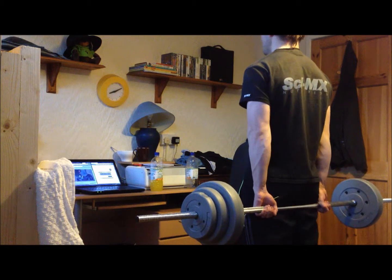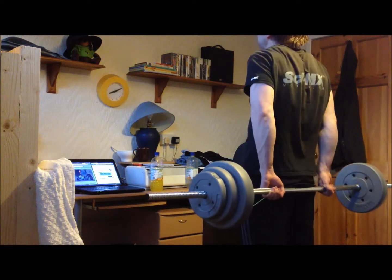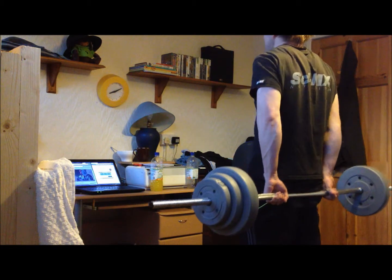Moving on to shoulders, starting with shrugs. I prefer to hold the bar behind me. It doesn't really make a difference where you're doing it as long as you get a good squeeze at the top of the movement.